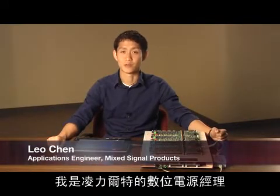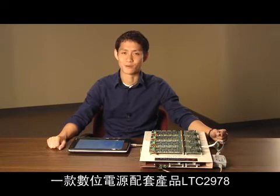Hi, my name is Leo Chen. I'm the applications engineer for Linear Technologies Digital Power Managers. Today we will focus on one of these parts, the LTC-2978.